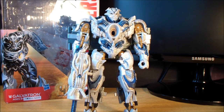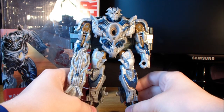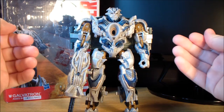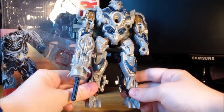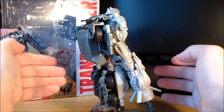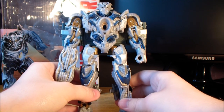Overall, Galvatron is really one of those figures that you actually have to experience for yourself. Pictures and reviews of this guy do not do him any sort of justice, and he is actually a really good toy. He's a lot of fun to mess around with. I think kids are going to love this guy because he's easy to transform, and the transformation is actually quite gimmicky with the sliding cab. It's one of the few shellformers that I actually really do like, and it looks great.